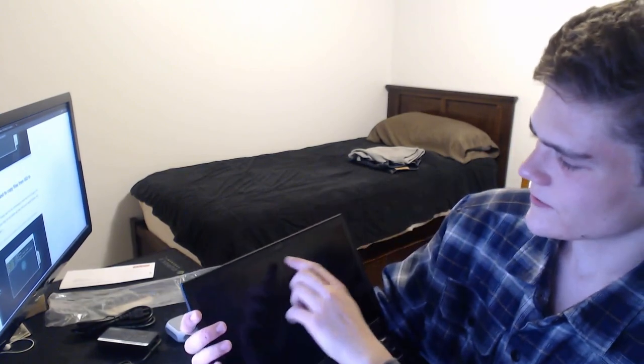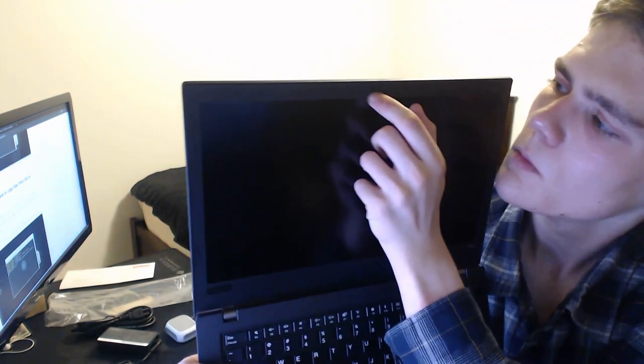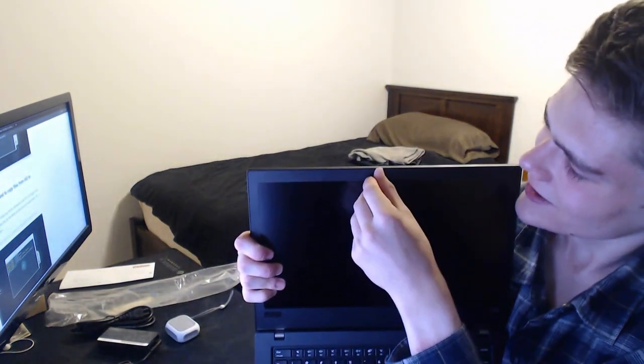Oh, something really cool about the T480 — I don't know if it's a T480-specific thing — but it's got a little privacy protector in the webcam, so you can have privacy.